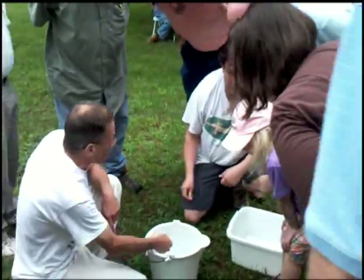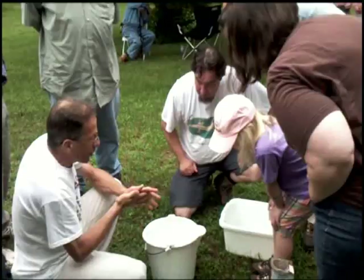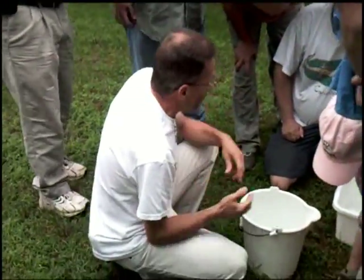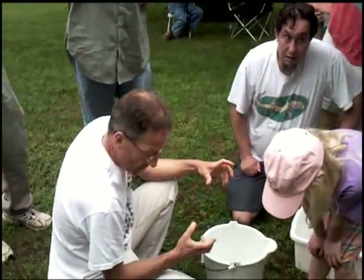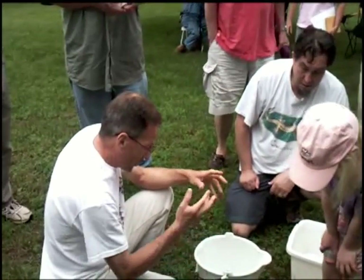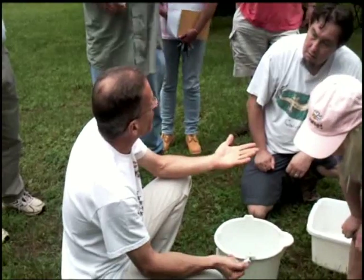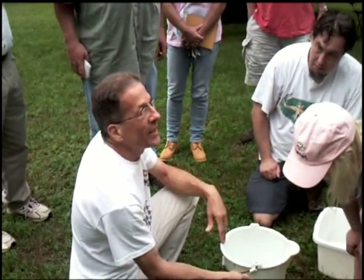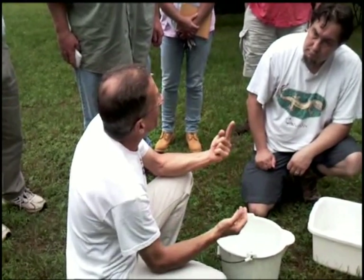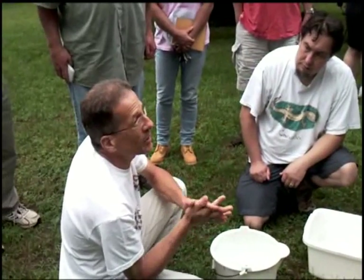What's nice about this is they're easy to see — when they're in the water you're against a white background. So then the question is, what's the right number? What's good and what's bad? University of Minnesota — I have a little handout for those of you who are interested — they say basically you want to figure out how many mites there are per 100 bees. So if you find 10 and you got 200 bees, that's 5 per 100. The magic number seems to be 10 mites per 100, which is 1%. If you're above 1%, you really ought to consider treating — that's pretty high. So you want to make sure that would be a time you want to treat.